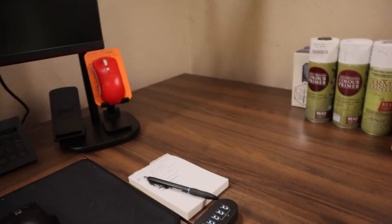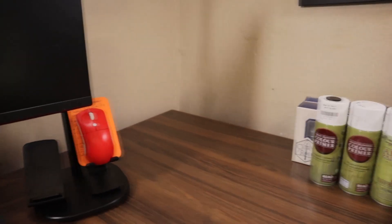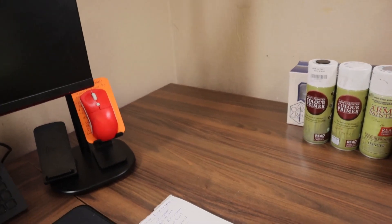You will also notice this giant empty dead spot — that will not be a dead spot forever. The plan as of right now is to put a nice 3D printer there, just so I can do more minis and also get into other kinds of tech, because 3D printers are tech.